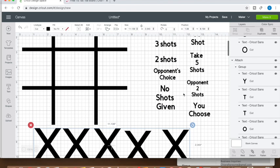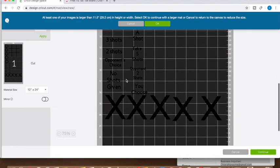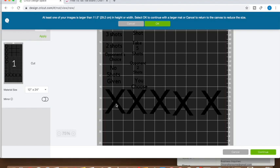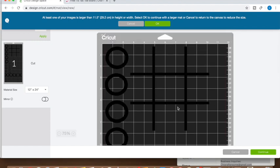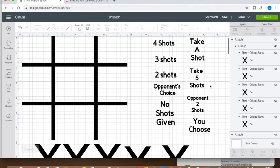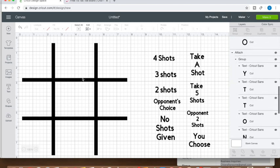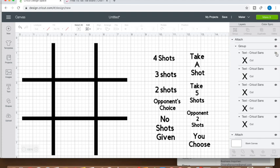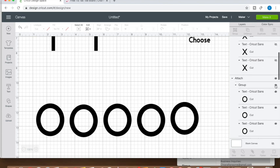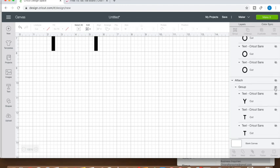I want to make sure things look good as far as spacing. They're all attached and all the words are in the right order, everything is grouped correctly. We're going to hide the things we don't want to print right now. I think it's important to print what I'm just going to call the hashtag first. So we'll hide the X's, hide the O's, and hide all the words — and cut this first.